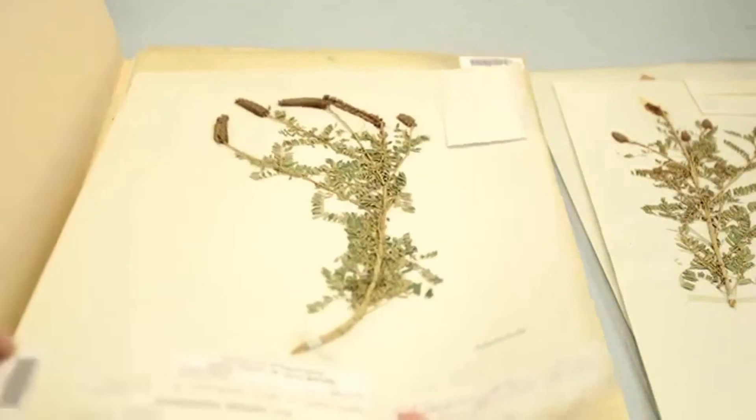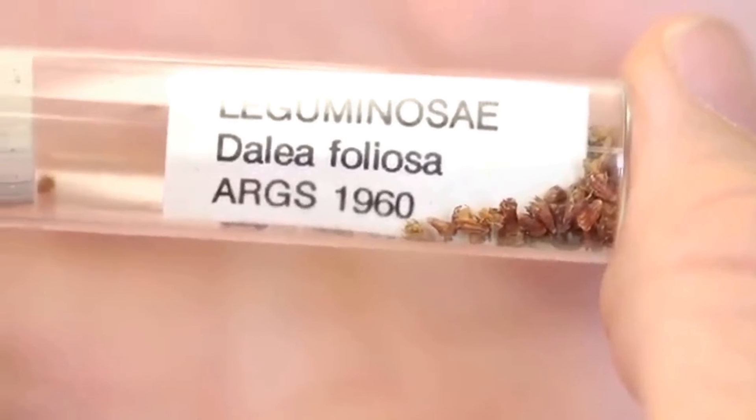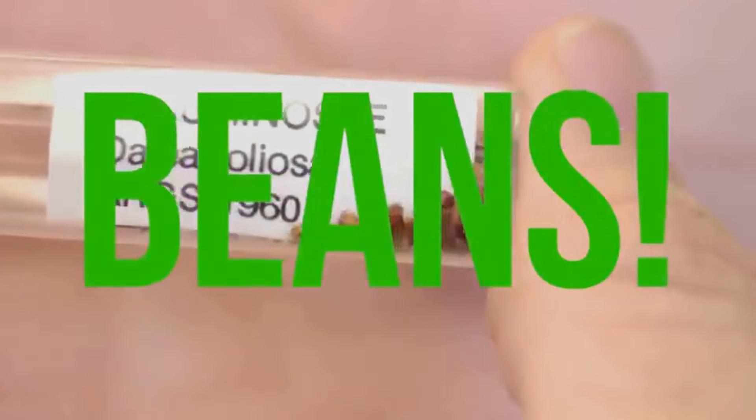...is a simple legume dish next to a simple grain dish. Leafy prairie clover is a legume, and a legume everyone is probably familiar with are beans.